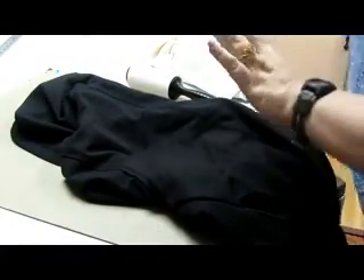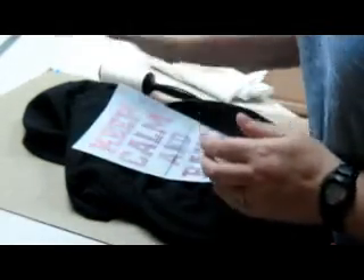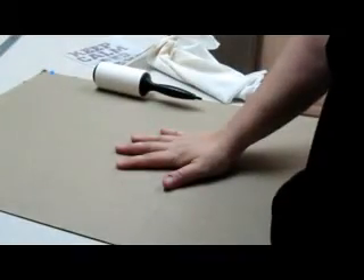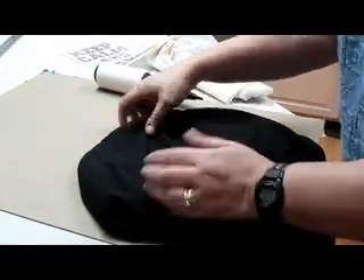What you need is your material, your iron-on transfer, a lint roller — very important — and your iron set at the cotton setting. To begin, you're going to want to press this on something solid. I've just got a piece of chipboard here on my counter. You don't want to do it on your ironing board because it's too soft and it pushes in, so you want something solid.